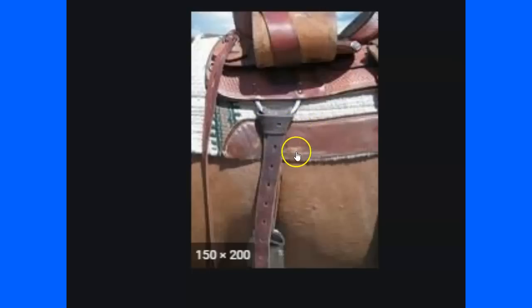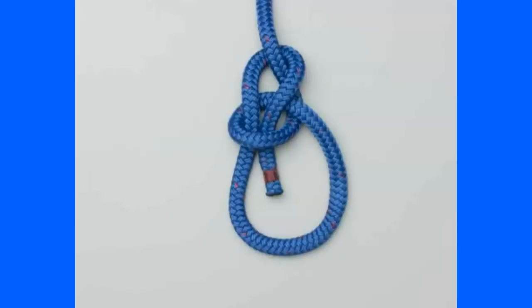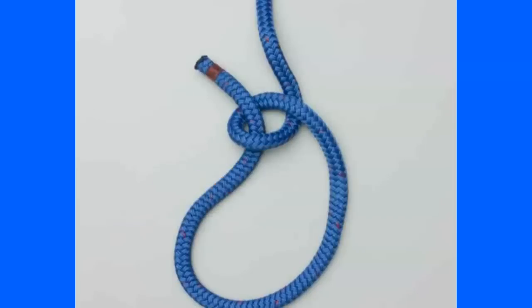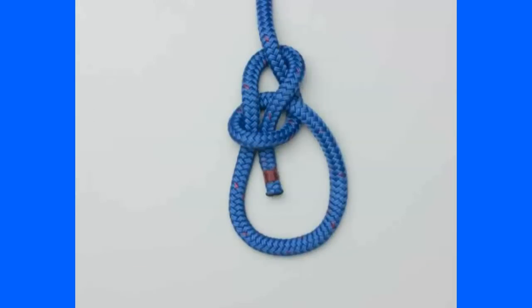Let me make sure you understand the bowline knot — very common, very useful around horses. I use it a lot because when a horse pulls on it, it can always come untied easily. It's a load knot, so even under load it can be untied. When I tow cars out of a ditch I use a bowline because even when it gets really tight, I can always untie it. The way to remember it: the rabbit comes out of the hole, runs around a tree, and runs back down the hole.